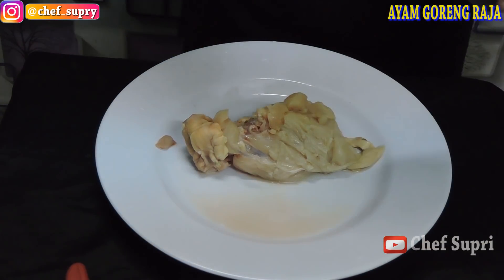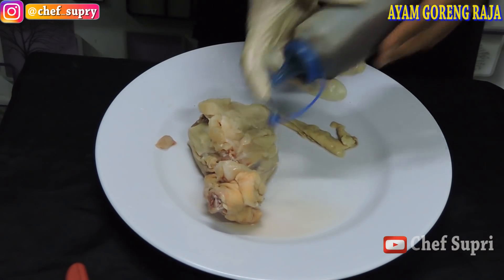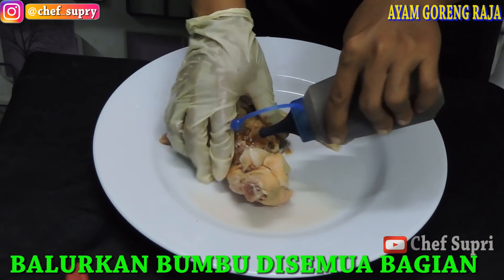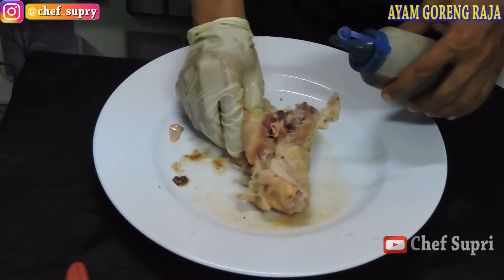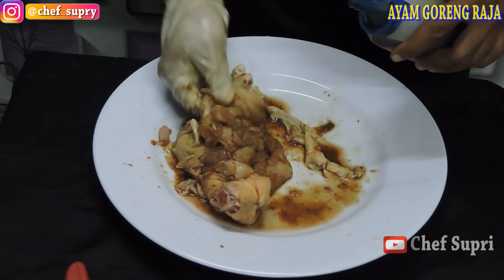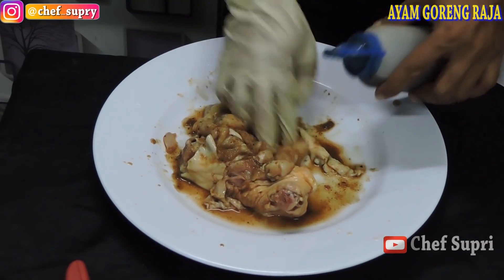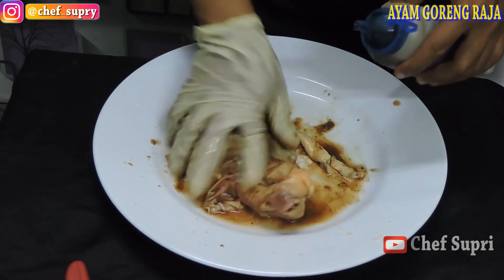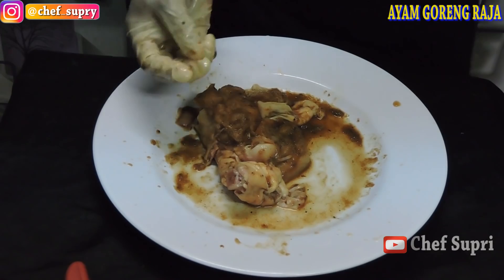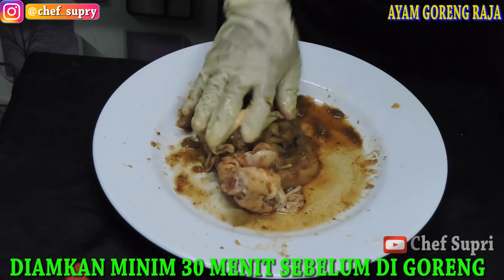Ini bagian dada, misalnya kita untuk memberikan bumbu dari rempah-rempahnya, kita kocok dulu, kita semprotkan. Sedikit kita berikan tekanan agar aroma rempah-rempahnya bisa masuk ke dalam. Kita ratakan. Setelah itu kita diamkan beberapa jam, minimal setengah jam, agar bumbu rempahnya bisa masuk ke dalam ayamnya.